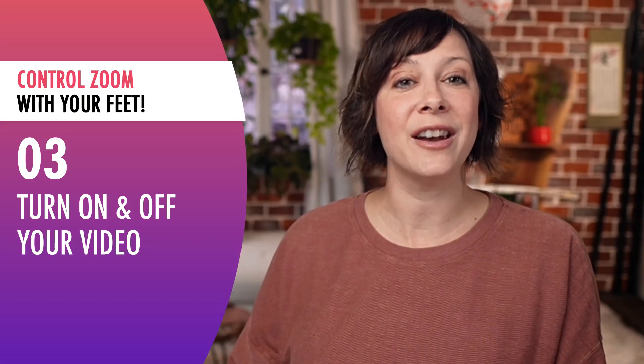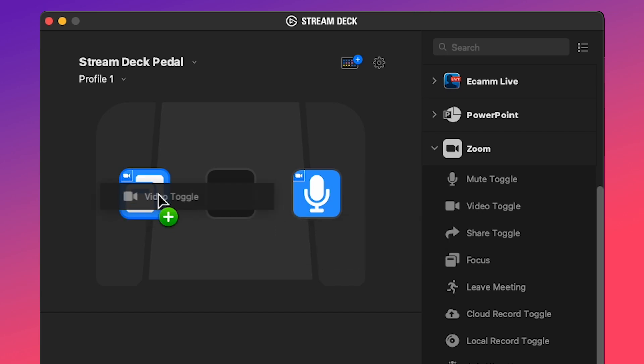Tip number three: turn on and off your video. There are so many times in Zoom meetings where we just need to turn off the video for a quick second — because we've got an itch to scratch, we're eating, or anything else. So one of your foot pedals could easily switch your video on and off.